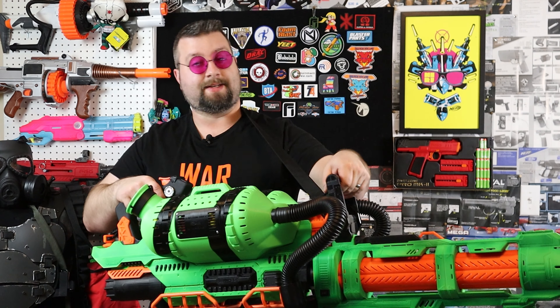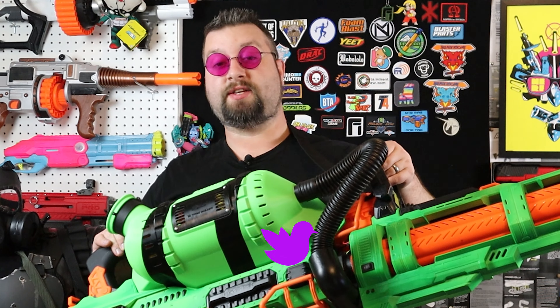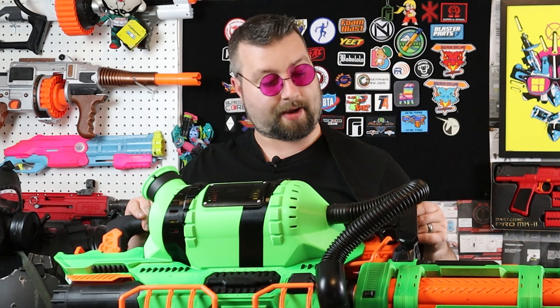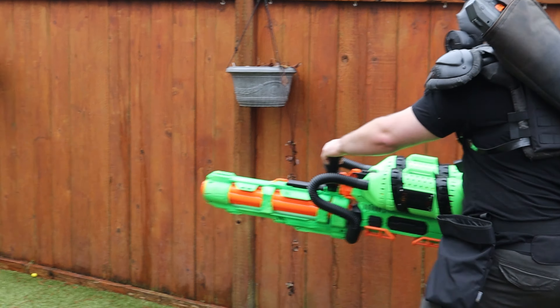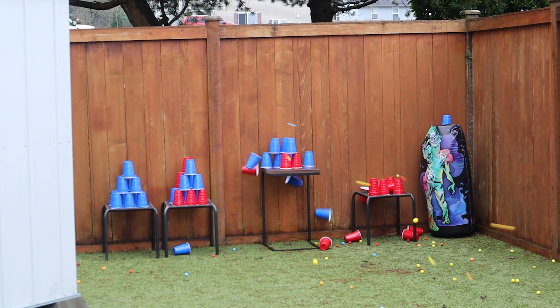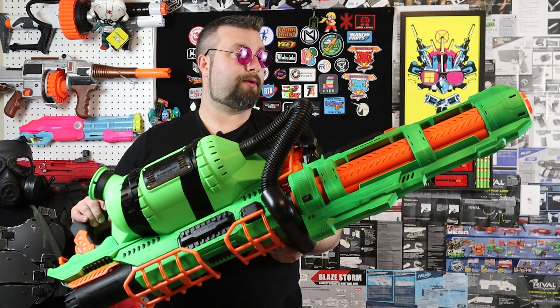Hello Foam Warriors, I'm Dr. Flux and today we are looking at the Zombie Strike Minigun. This thing is just a beast. I was going for just a massive build and I think I pulled it off. Today we're going to look at how I built this thing, look at some of its performance, take this thing outside and have fun with it, check out capacity and rate of fire and all that fun stuff. So stick around and let's dive right into this awesome iconic build.